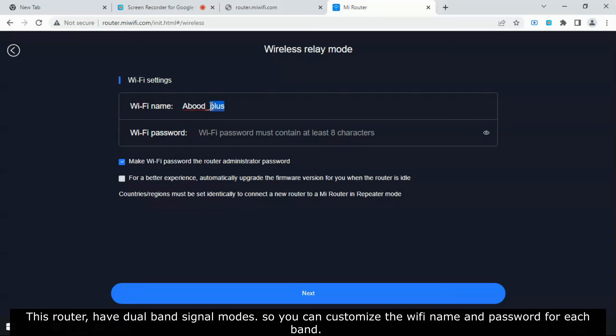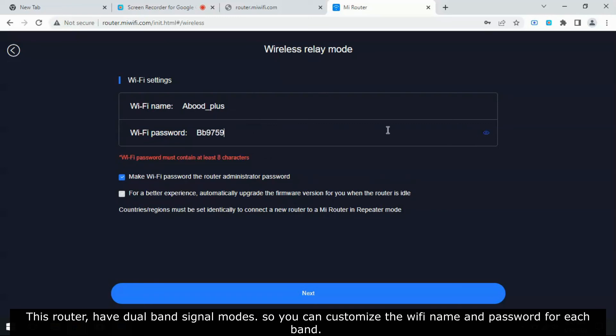This router has dual band signal modes, so you can customize the Wi-Fi name and password for each band.